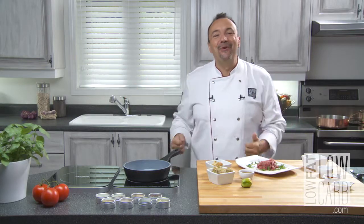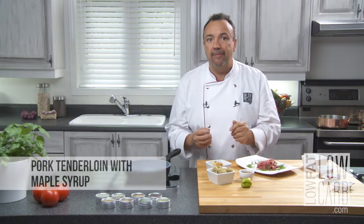Hello everyone and welcome to low-fat, low-carb. Today, pork tenderloin with maple syrup. Maple syrup? Yeah, but a special maple syrup — I will talk later.